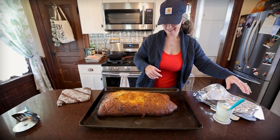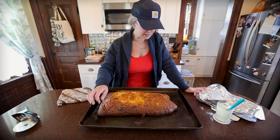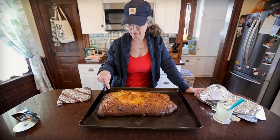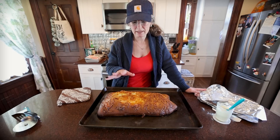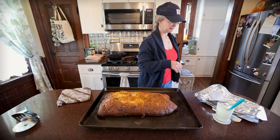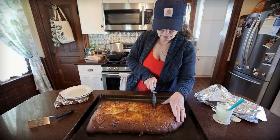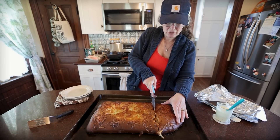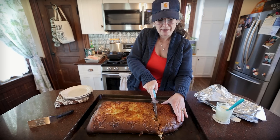That looks amazing. I'm going to let this sit. I think I could have gone less time — I was just following their recipe exactly. I probably would have only done 10 more minutes. We're going to let this rest about 10 minutes and then cut into it. I'm really bummed that I overcooked this, but I think it's still going to be good in the center. We can just cut the edges off and feed them to the chickens — we don't really like our breads overdone.